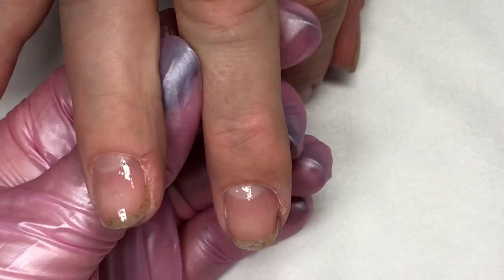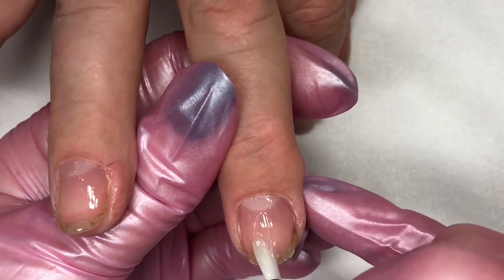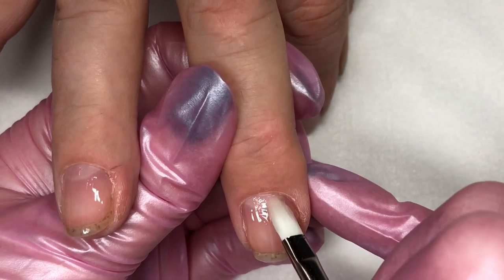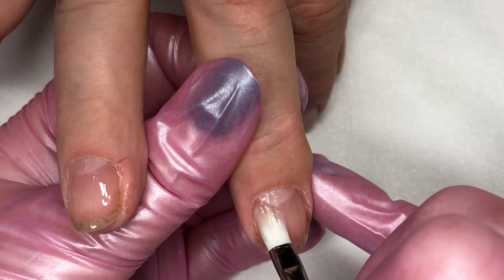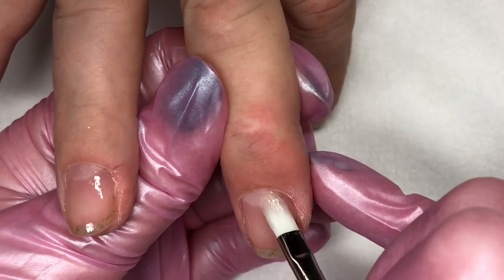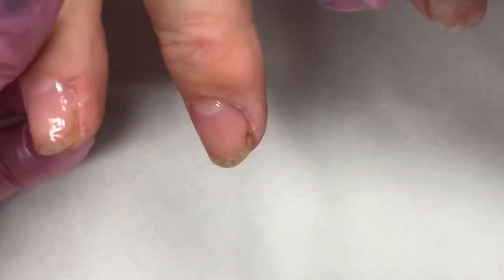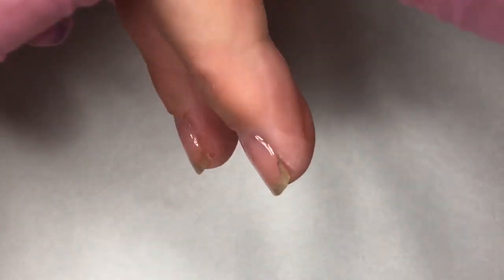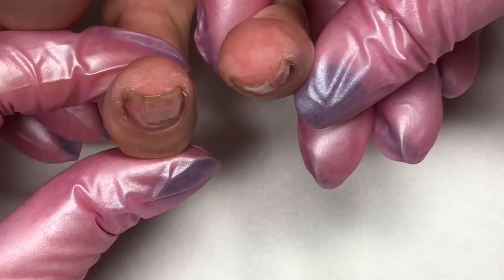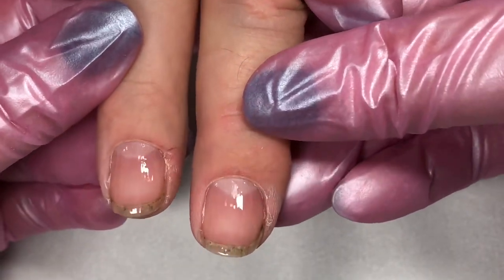We want to build it in two thin layers versus applying one thick layer to make sure we get a great cure. They've tested it in multiple lamps and have also put in several different types of photo initiators to make it more likely to cure in multiple lamps. Normally we would need to get the lamp that goes with the product, but they've actually put in multiple photo initiators to make sure it works in multiple lamps. Two layers of Boost are as thin as one layer of gel polish — we've applied very, very thin.